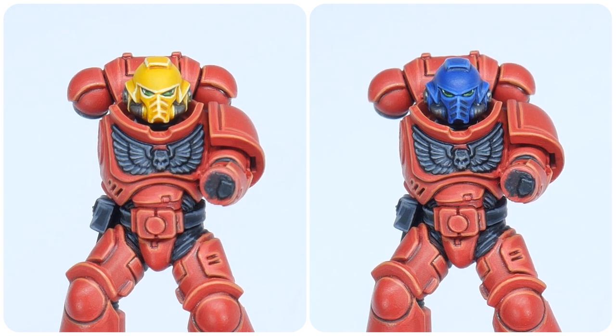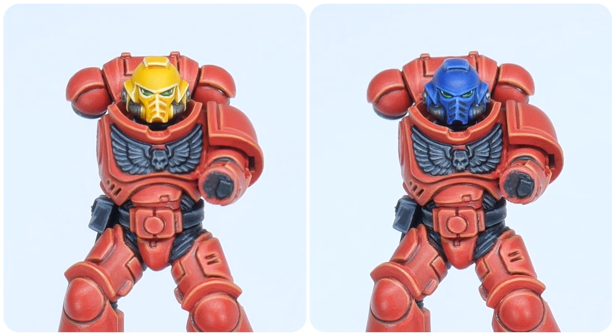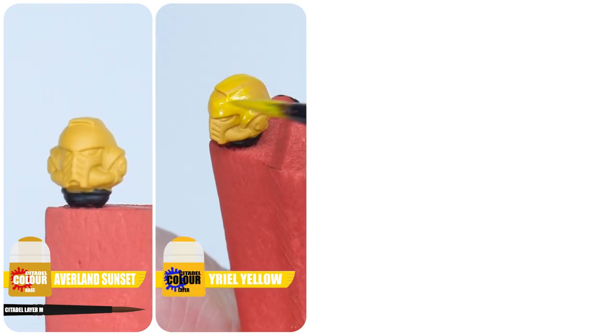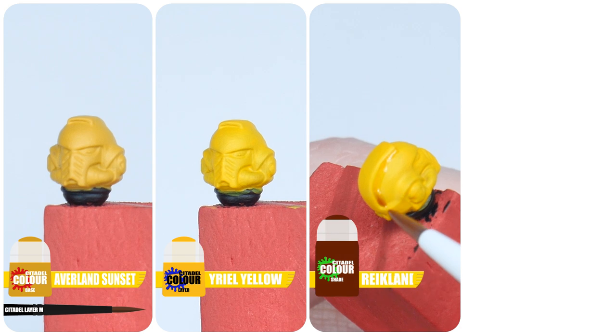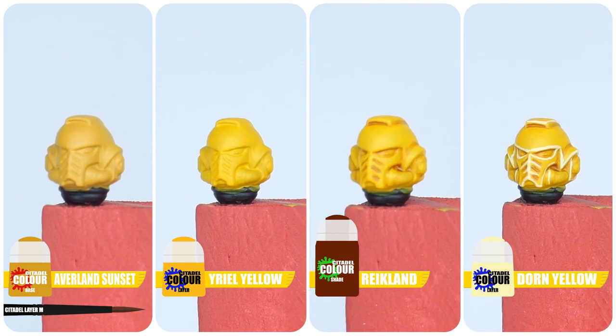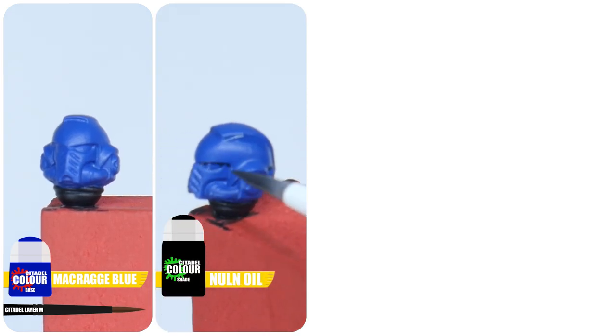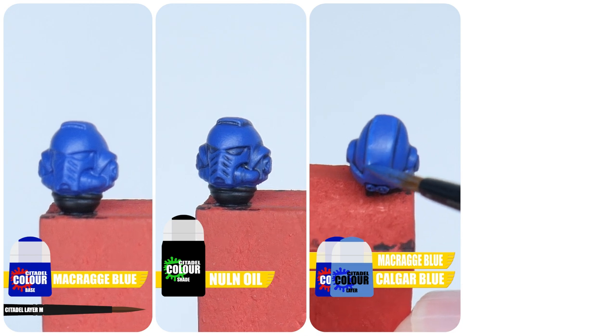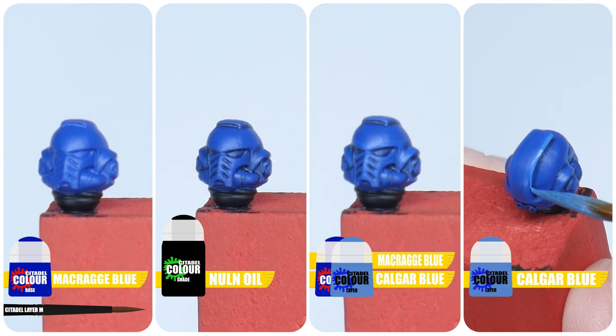The helmets of the Blood Angels assault and heavy units are painted differently. Assault units have yellow helmets and heavy units have blue helmets. To paint the yellow helmets, start with Averland Sunset, then layer up the yellow with Aurelius Yellow. Reikland Fleshshade is then used for a recess shade, and finish with an edge highlight of Dorn Yellow. For the blue helmets, start with Macragge Blue, then recess shade using Nuln Oil. Paint a chunky highlight with an equal mix of Macragge Blue and Calgar Blue, and finish off with an edge highlight using Calgar Blue.